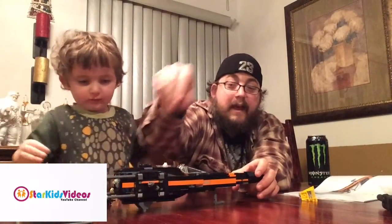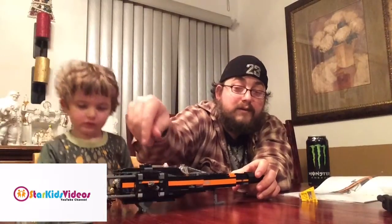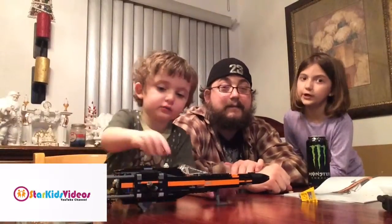We always have to ask our Dad if we can play with it, so he knows we're playing with it and nobody chokes on any pieces — or destroys it, because Frankie really can destroy Legos.